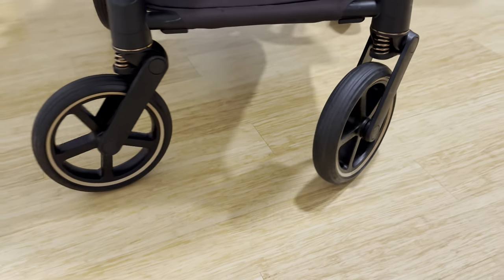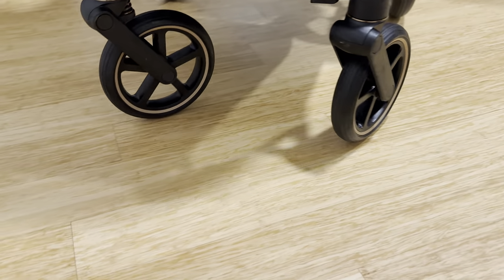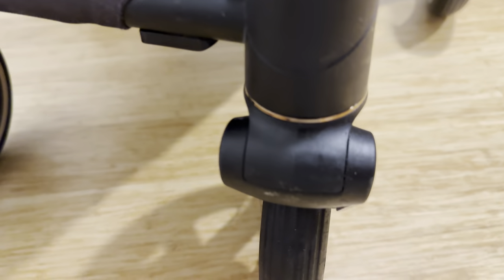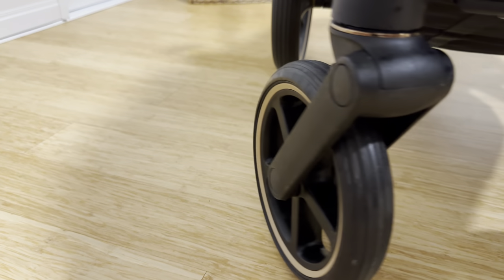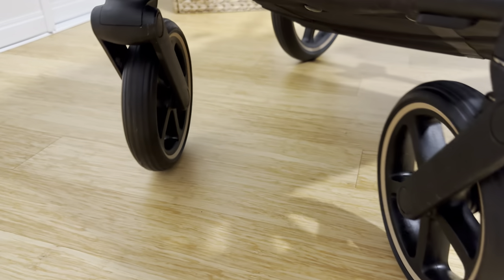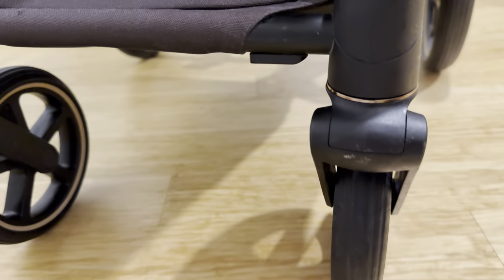This is a Cybex pram with fixed wheels. Now let's go back in time and fix those wheels. This tutorial is made for Cybex prams but should work for all strollers and prams with removable wheels.